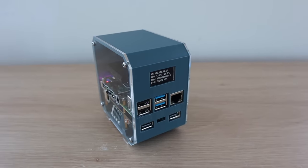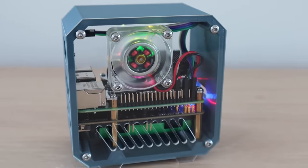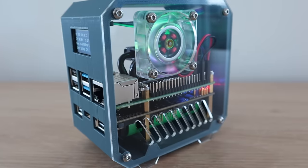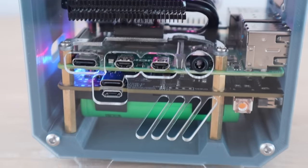Today we're going to be building a mini Raspberry Pi server with a built-in UPS. The Raspberry Pi makes a great server for a NAS, media streaming, home automation, or even a home security hub for your cameras. All of these projects would benefit from having a built-in UPS to ensure that the Pi is kept running in the event of a power interruption.